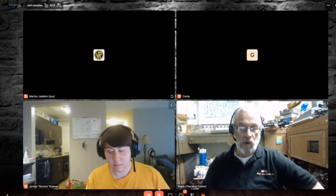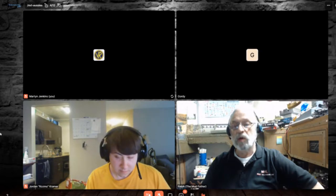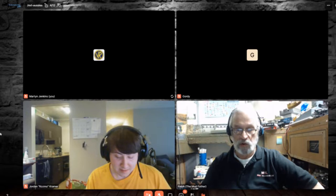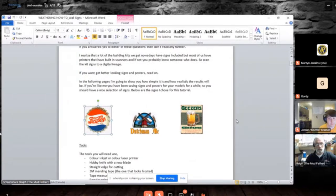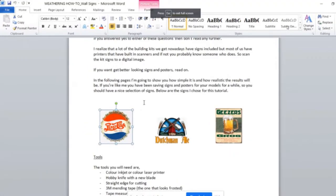So if I click on this Pepsi sign, you get a little square around it and if you grab one of these dots you can resize it. The sign that drove me to develop this process was one I saw on the side of a covered bridge on George Selyos's layout — it was Coca-Cola and I thought, I have to do that. I couldn't find the exact Coca-Cola I wanted but I found a Pepsi that goes back to the early days of Pepsi.